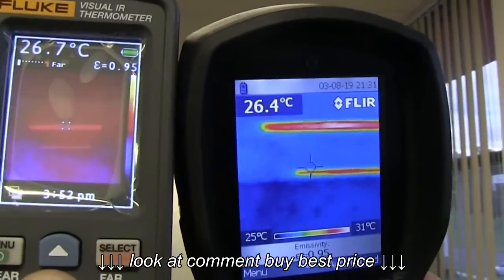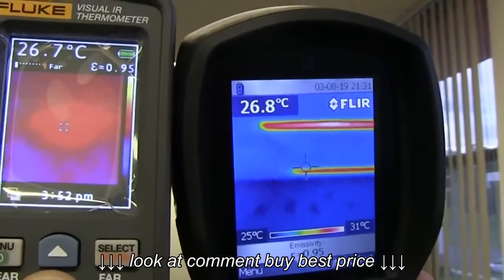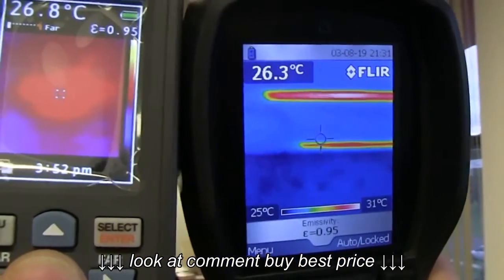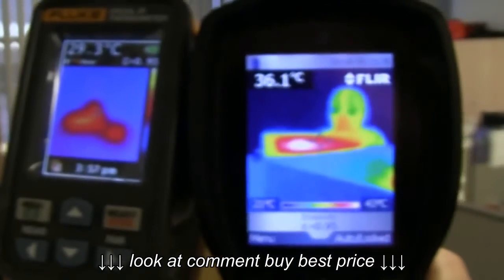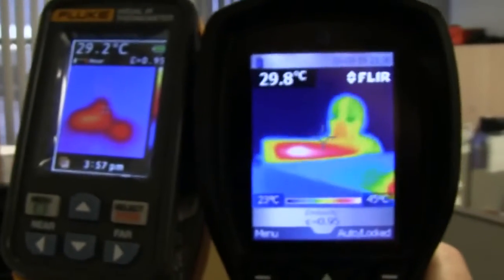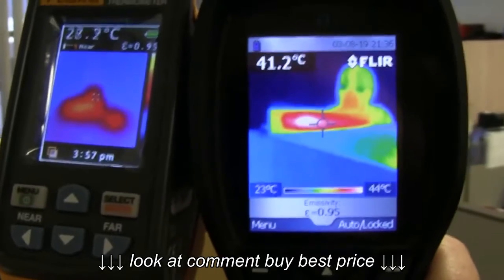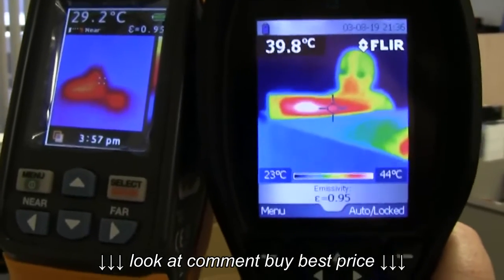Switch it back to full. Look at that — just a blob. You've got to wonder what lens and sensor they're using in this thing. There's supposed to be a human in there somewhere, and it just looks like a blob on the Fluke. Unbelievable.